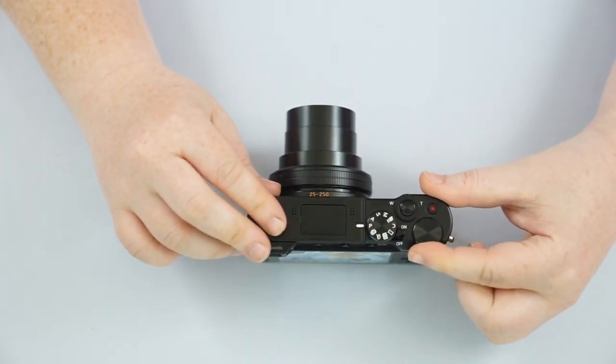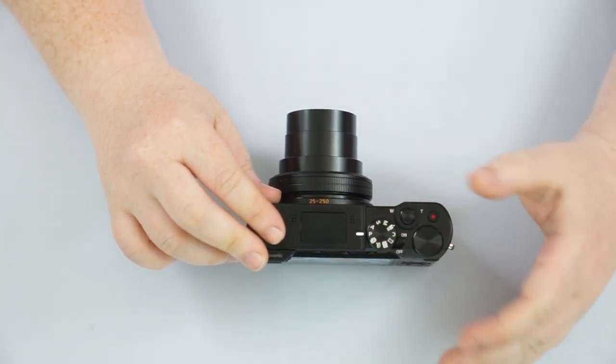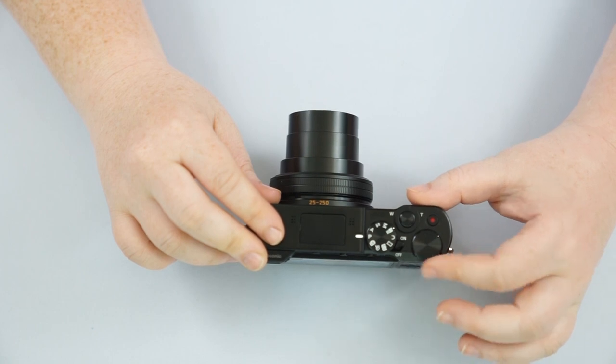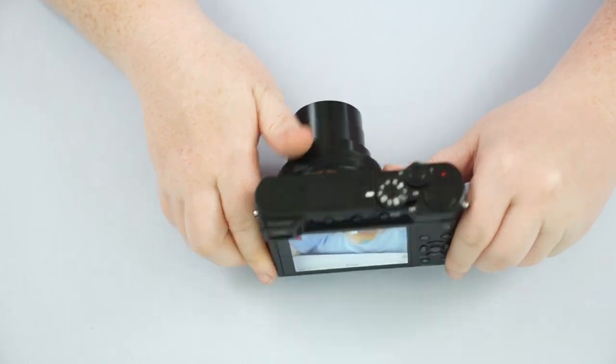This knob here is going to be our adjustment knob. Depending on what mode you're in or what settings, this is going to control either shutter speeds, apertures, your ISOs — whatever it may be.